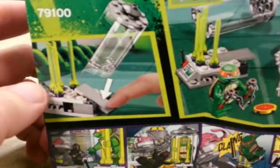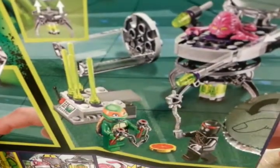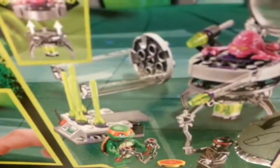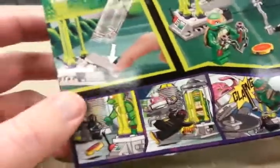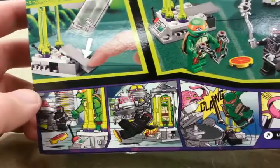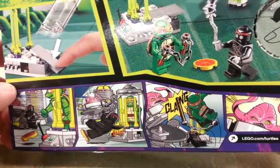Here's the back side of the box if you were curious. It'll toss a cylinder. Krang can move himself from the little stand. Or you can imprison Mikey, I guess.